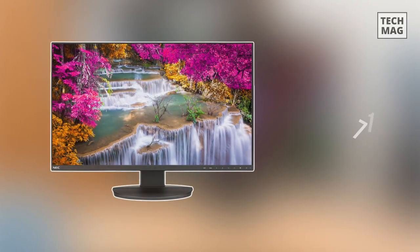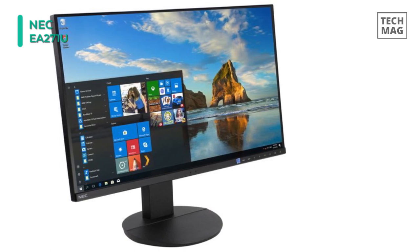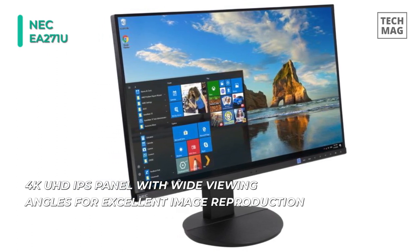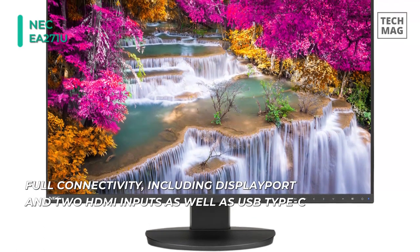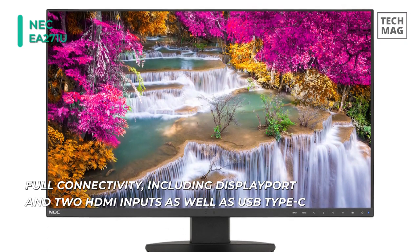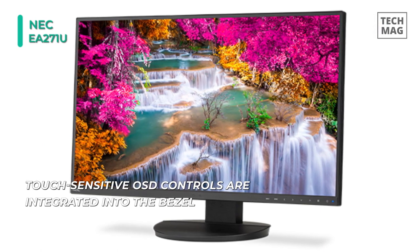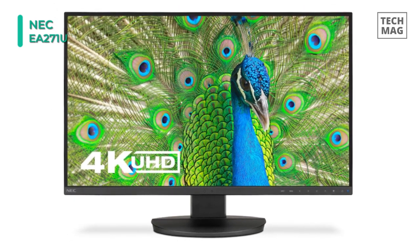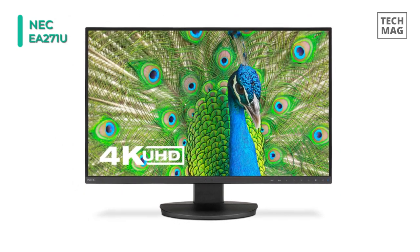The NEC EA271U Ultra HD Business Class Widescreen Desktop Monitor is designed for multi-monitor setups, and the ultra-narrow bezels provide a more immersive viewing experience. It is built with an in-plane switching panel that features a 3840 by 2160 4K Ultra HD resolution, a 1000 to 1 static contrast ratio, a 350 cd/m² brightness rating, and support for 1.07 billion colors. Connect it to your system via DisplayPort, HDMI, or USB Type-C, and adjust its versatile stand to fit your viewing preference.